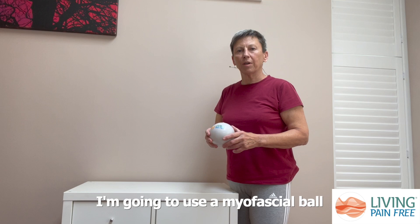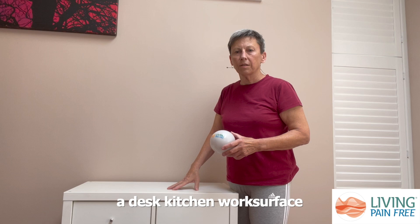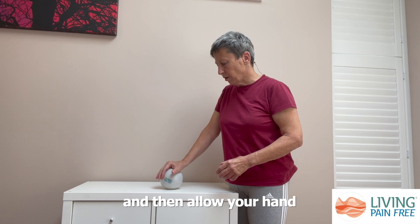In this exercise I'm going to use a myofascial ball to work on the palm of my hand. Any hard surface can do for this — it could be the top of a cupboard, a desk, or a kitchen work surface — as long as it's a nice firm surface. Place the ball on the surface and allow your hand to rest on the ball.